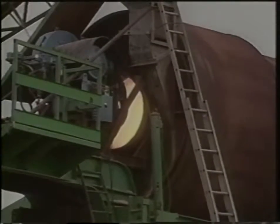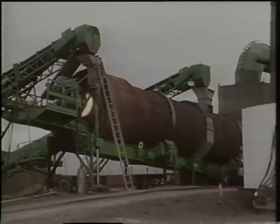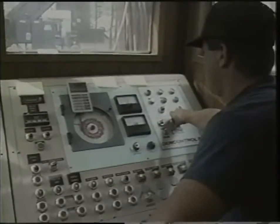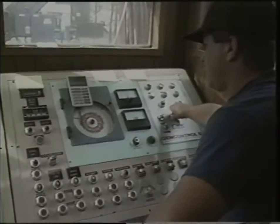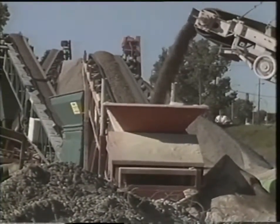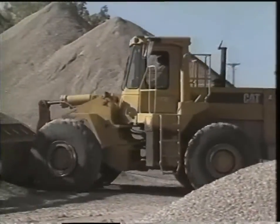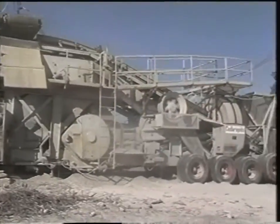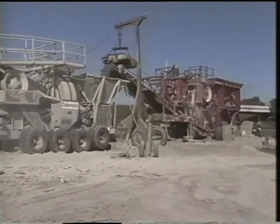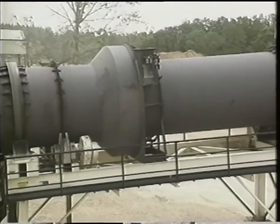Hot mix is made in about 100 specialized plants like this all around Minnesota. Many factors are controlled at the plant to assure quality. For example, the size of the aggregate and the ratio of aggregate to asphalt are carefully regulated. If correctly controlled, there will be microscopic air spaces between the pieces of aggregate in the overlay. Without those air spaces, liquid asphalt would ooze up to the pavement surface on hot summer days — causing vehicles to hydroplane and, when it hardens, reducing the smoothness of the surface.